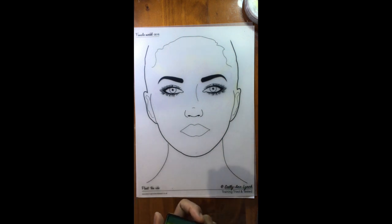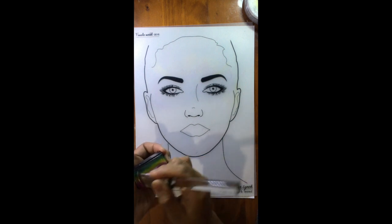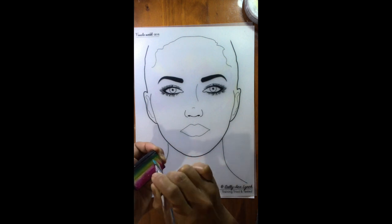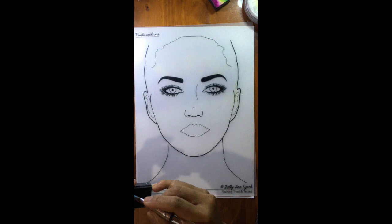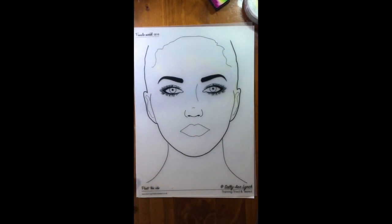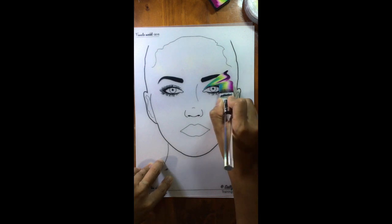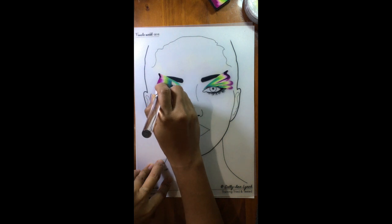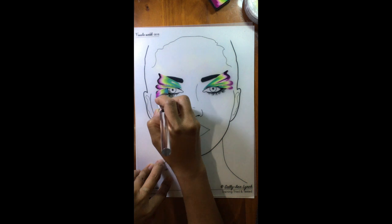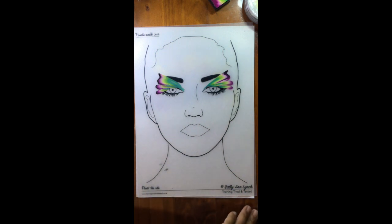So I'm going to grab one of my Global one-stroke paints and start painting, trying not to yap too much. I've got my one-inch flat brush and I'll load it properly, grab a little bit of my black, add to the tip, and then create these butterfly-like strokes on each side. You're probably wondering why I'm doing this — it's because I like framing the face properly, and this helps me do it.